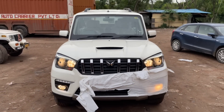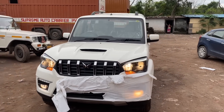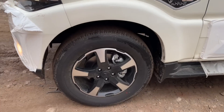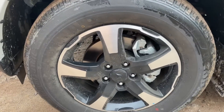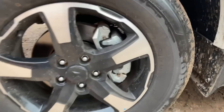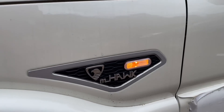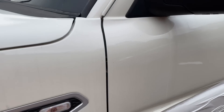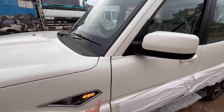The overall front look is very imposing. Moving to the side, you can see 17-inch diamond cut alloy wheels with an amazing design. In the center you can see the logo. The tyre profile is 235-65R17. The side turn indicator is given, and you can see the M-Hawk badging along with the side turn indicator and side light.